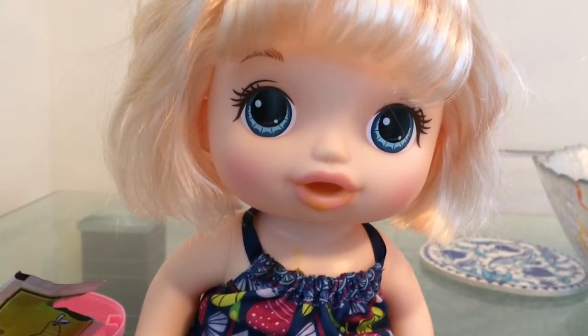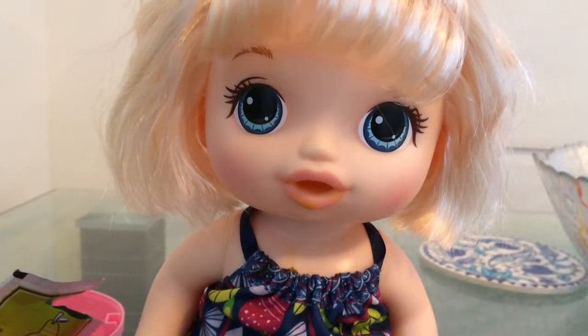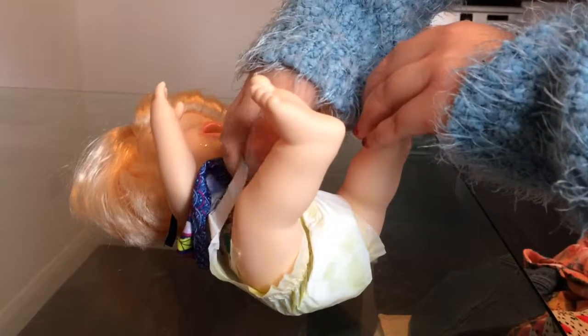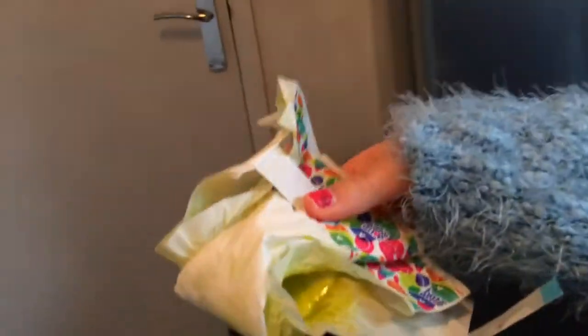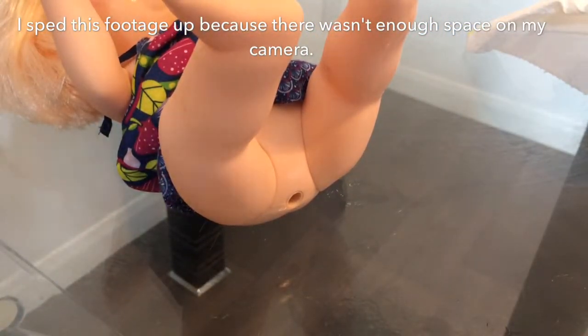Do you smell something? I think I might have done a stinky. Ew! Let's change your diaper then. Let's open up your diaper. Oh my goodness. Oh my goodness. What a whopper — stinky! Ew, gross. I think we got you some new diapers. Okay, let's see — get the green diaper.